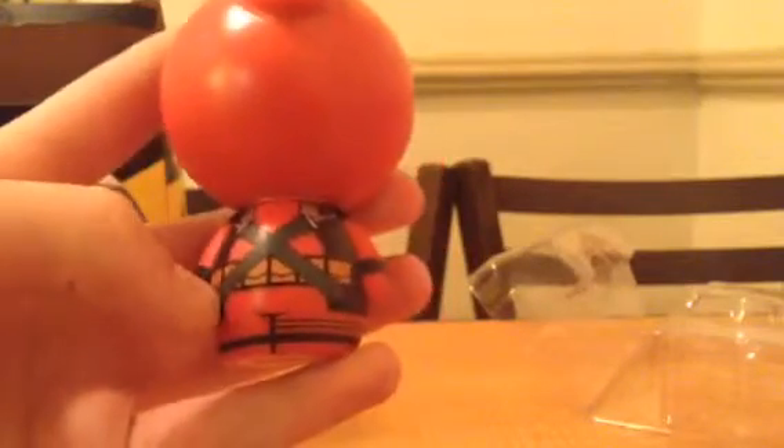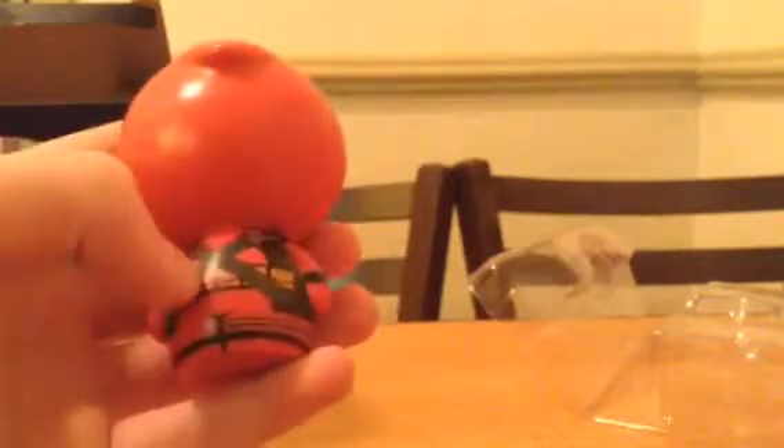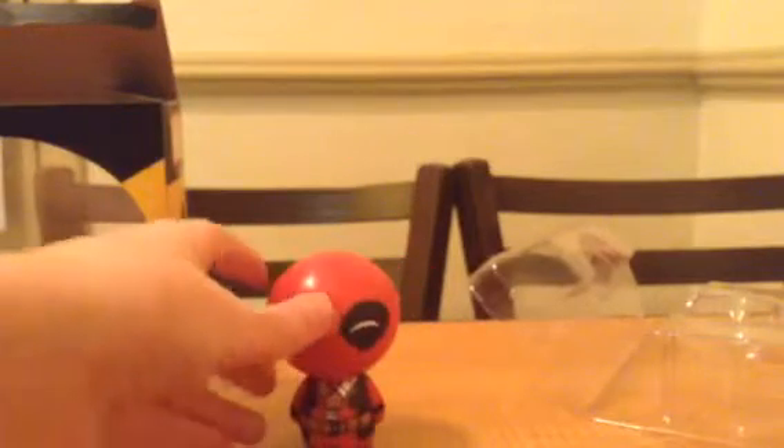He has pockets all the way around his belt. Then he has the rest of the continuation of his sword holder, and here are the sheaths for his sword. You can see the swords in there. There's red and black that goes all the way around his feet. So yeah, that's pretty much it.